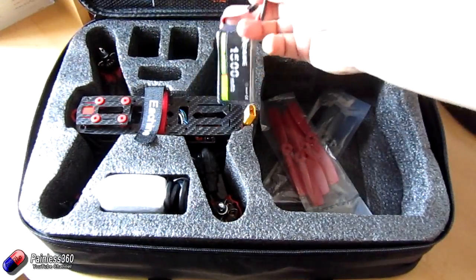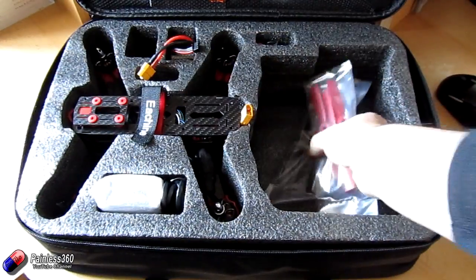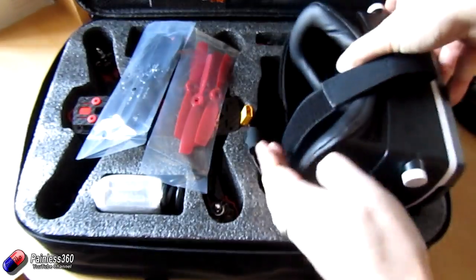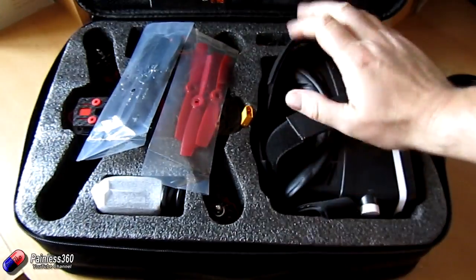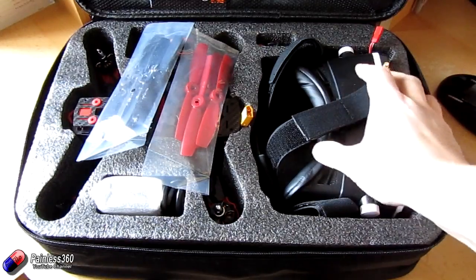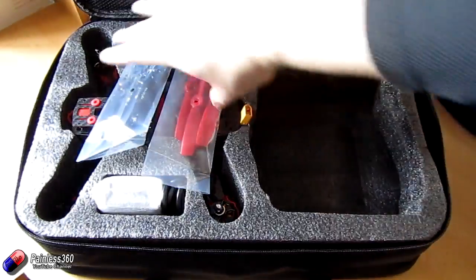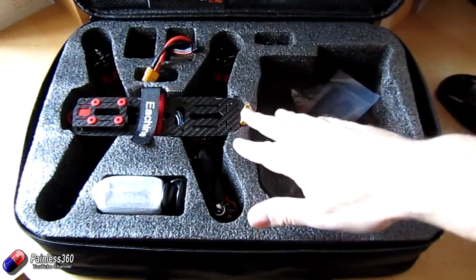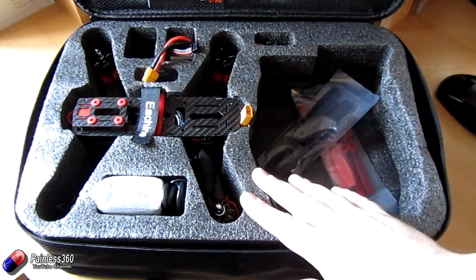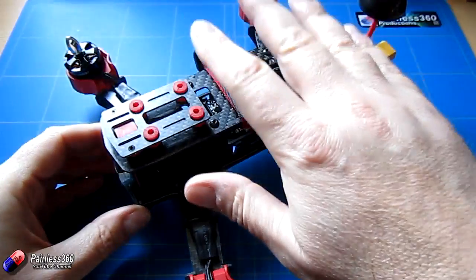It comes in a nice carry case with the battery, all the different pieces, props and spares. The gap in the case for a radio is actually perfect for storing those goggles to carry the whole thing. The one thing you don't get is a radio system, so you'd need to buy a cheap radio, or if you already have one, just adding a receiver should give us everything we need to fly.